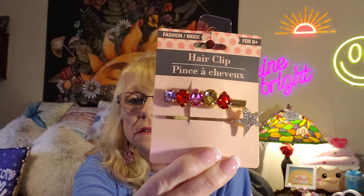I found these beautiful hair clips — just clips. They are just beautiful. I'm so sorry about my hair today — it's just a bad hair day. Natural curly hair, that's what happens.